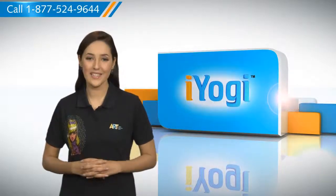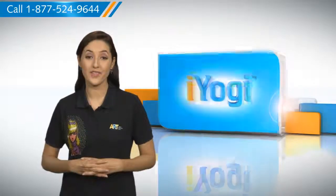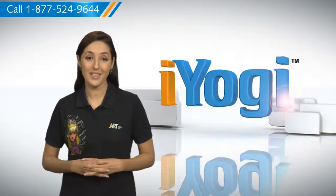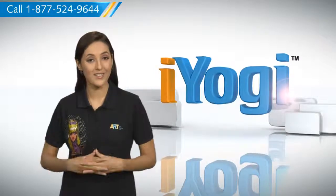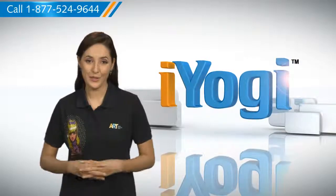At iYogi, we're on standby to help you get more out of your PC along with its related software and programs. If you have questions on anti-virus, security, protection, or on how to work your other devices with your PC,